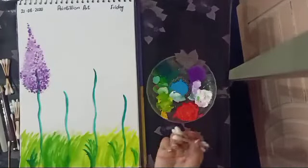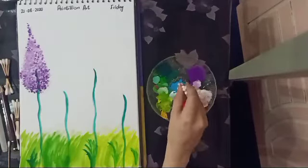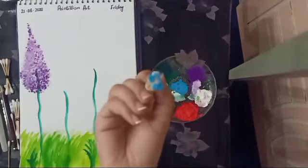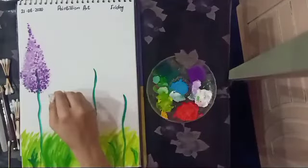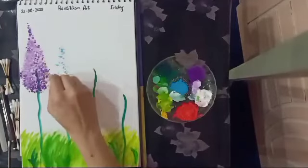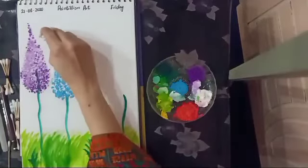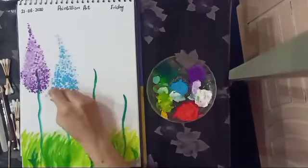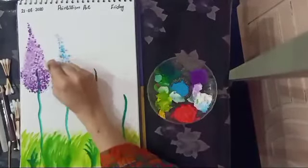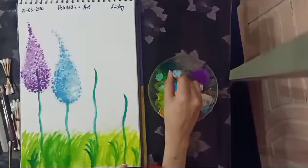Now I am going to draw another lilac flower with blue shade. Dip the cotton buds into blue color and make a lilac flower shape. Then mix blue color and white shade to make a light blue shade, and merge it.